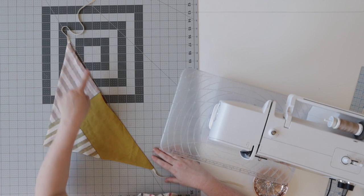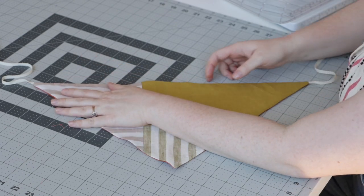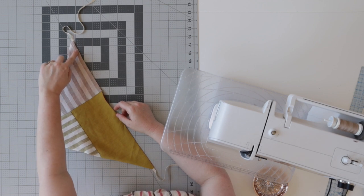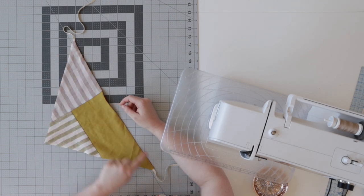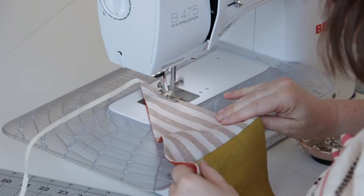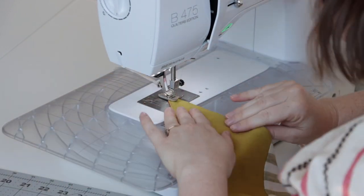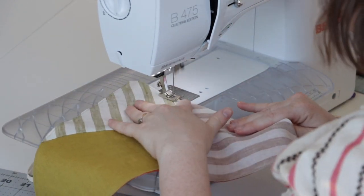Now we're going to edge stitch around the entire perimeter of our bandana. When edge stitching on something like this, I always like to choose a nice hidden spot to start. I'm going to start my edge stitching down here because this is going to be tucked behind my ear. Go all the way around, and when I get back to it and back stitch over that starting point, that less-than-perfect starting point will be hidden when you're wearing it. I'm going to edge stitch at about an eighth of an inch — just make sure you're choosing a seam allowance that is smaller than the seam allowance you used, or else you won't be able to close up that opening.